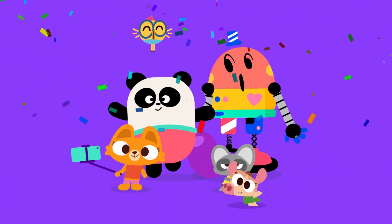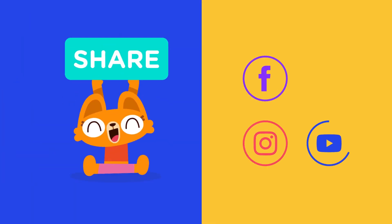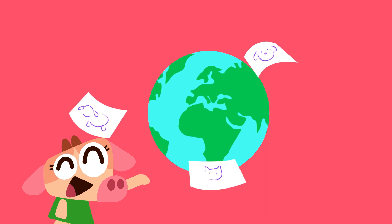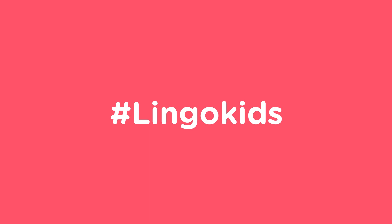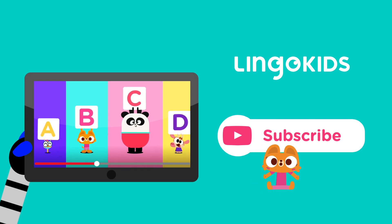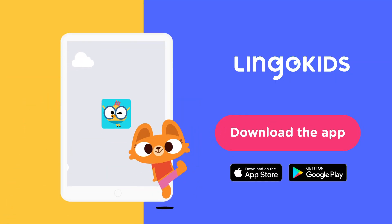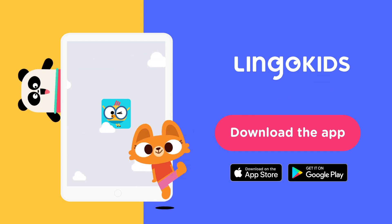Parents, your child did great! We'd love it if you shared their artwork with us on social media for a chance to be featured on our channels. There's nothing better than seeing the art made by our Lingokids families around the world — just tag us! See you next time! Subscribe to our YouTube channel now so that you don't miss a beat. And for more play-learning fun, head over to the Lingokids app. We'll see you next time!